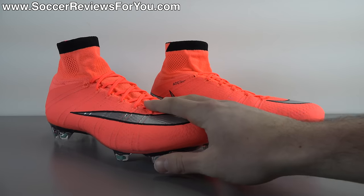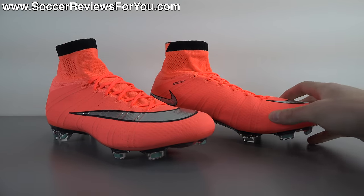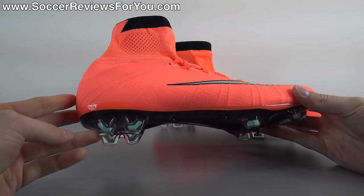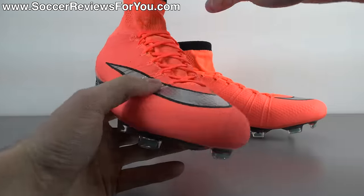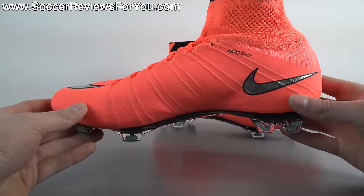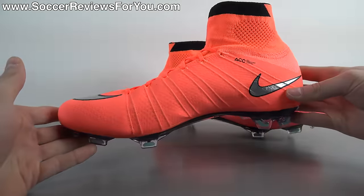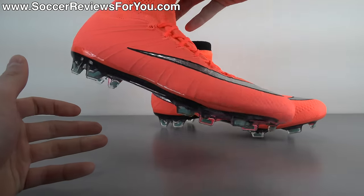The bright mango colorway is something we've seen before from Nike, most notably as the launch colorway of the Nike Mercurial Vapor 8, and it's making its return here on the latest pack from Nike. It looks really really good on the Superfly 4. In today's video we're going to take a detailed look at the colorway, talk tech specs, performance details, as well as how these things fit and feel on feet.